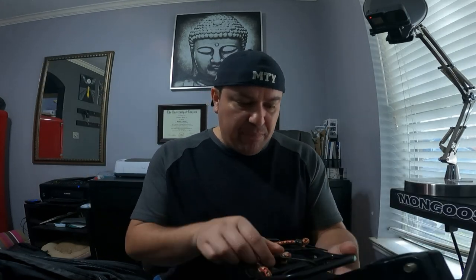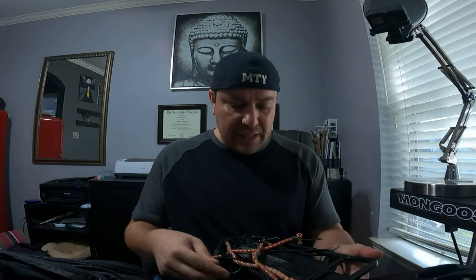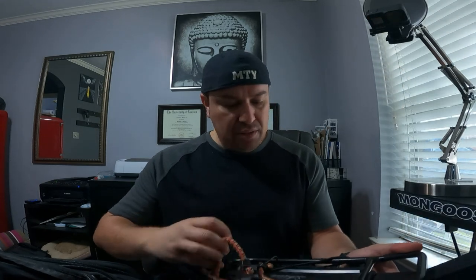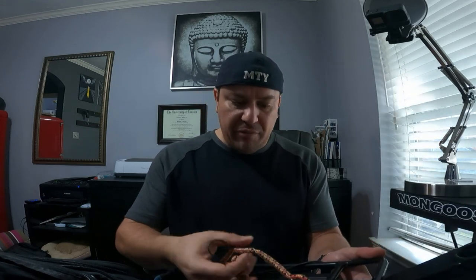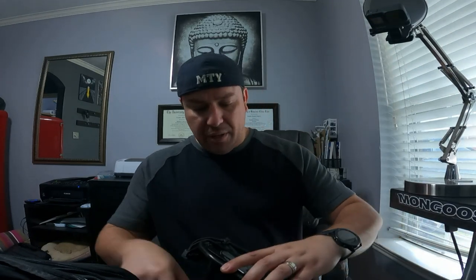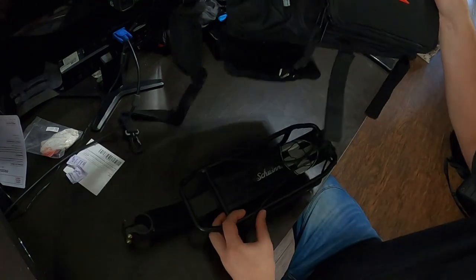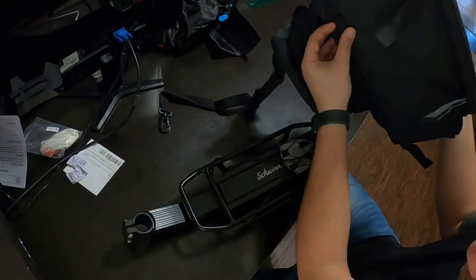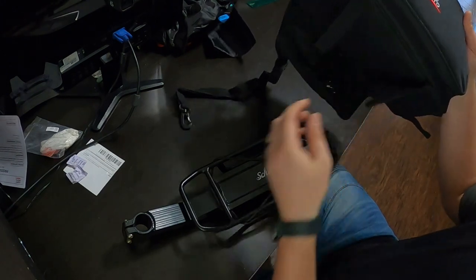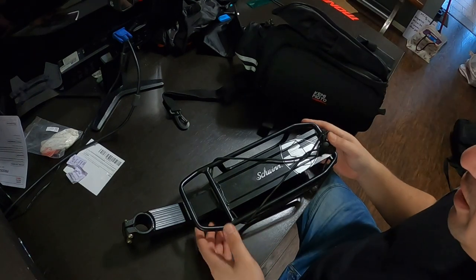For this bag you actually need some type of rack on your bike. I just happened to have one I got years ago — this is probably about 15 years old, but the new ones are exactly the same. This is a swing bike rack. I took it to the trail a few times. This thing mounts like so and has velcro on the bottom, then you hook it up over here. Theoretically a really solid setup.